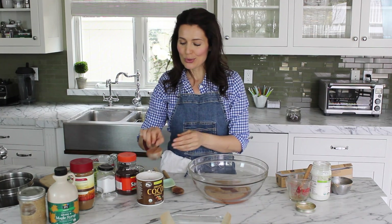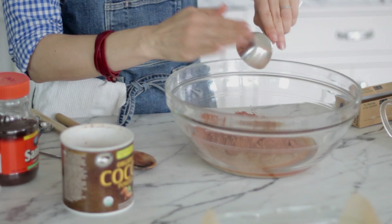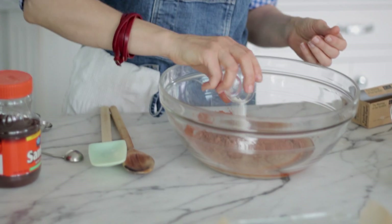Then we're going to use some cocoa powder — just a good quality organic unsweetened cocoa powder. We're also going to add in some baking soda and some salt.